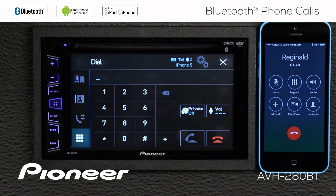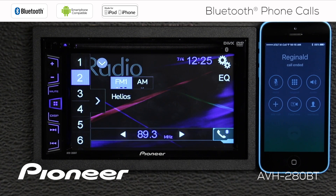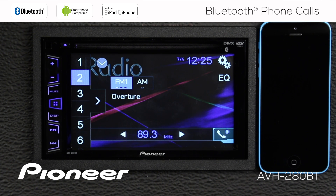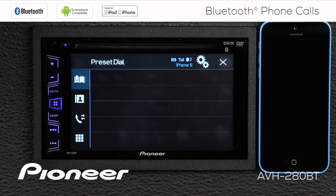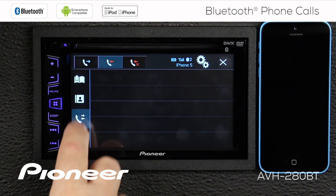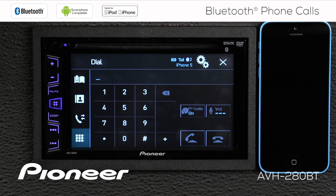When you're done with your phone call, you can touch the red telephone button here to hang up. The system will then switch back to the audio source and continue to play. Now let's place a phone call — touch the telephone button, and we have our preset dial list, our phone book from the phone, our incoming and outgoing calls, and a keypad if the parking brake is engaged.